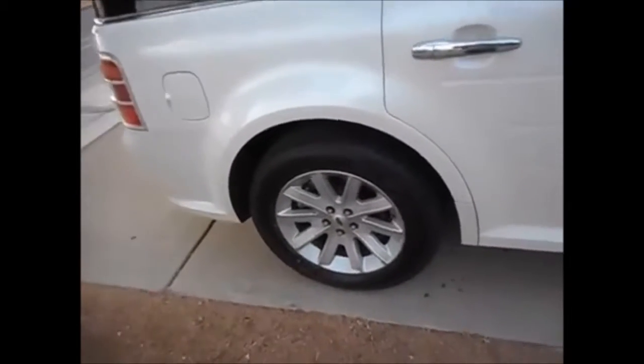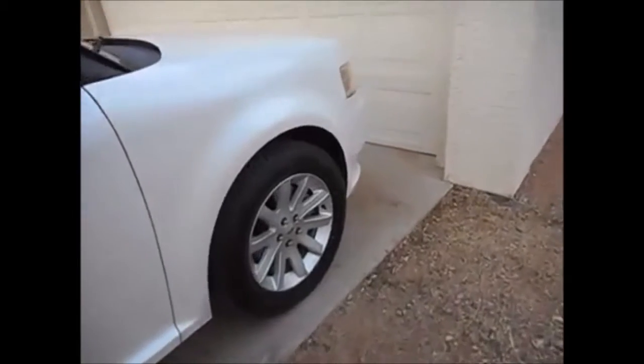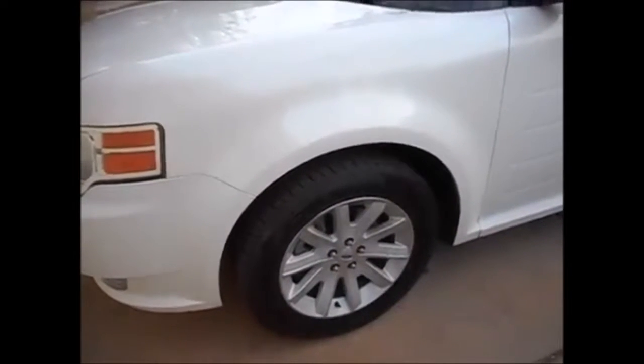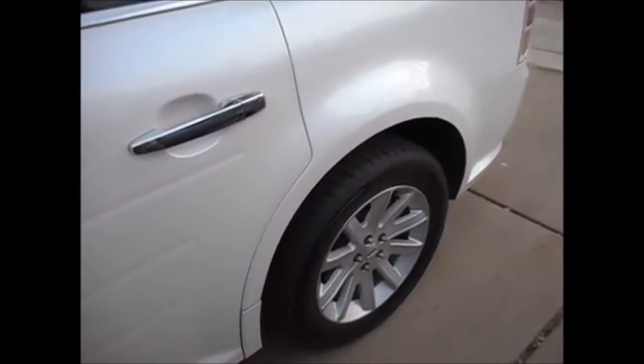Old dry-rotted tires are more likely to blow out if they get too hot or are under-inflated. I highly recommend not keeping tires more than four years — five years is really pushing it — whether they're worn out or not. If you live somewhere less hot and dry, maybe you can push to five or six years, but personally I'd stick to four years because every time I've had tires older than that, I've had a problem.